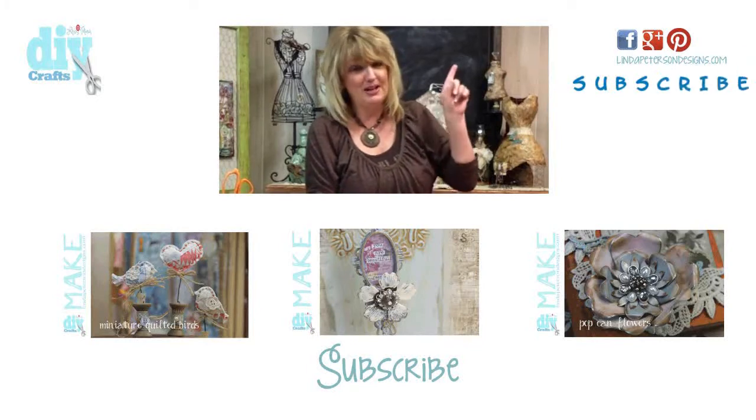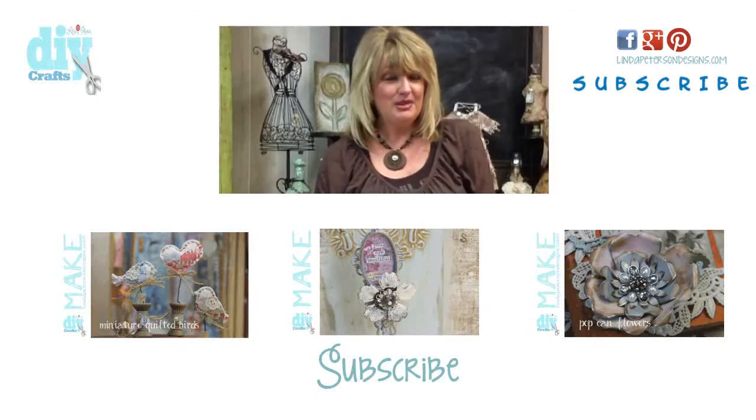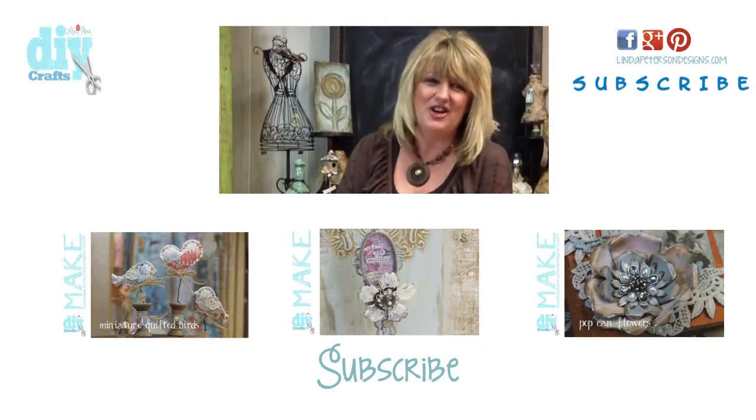Please make sure you take a moment to subscribe to my videos — you can do that by clicking the link in the upper corner — and take a moment to click the like button. I'm Linda Peterson, thanks for joining me in my studio today and on my DIY channel. Keep living a creative life!